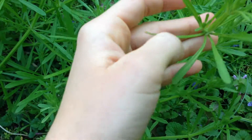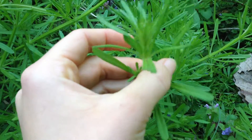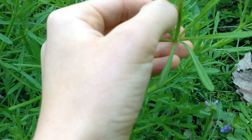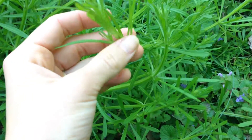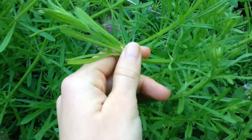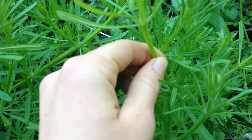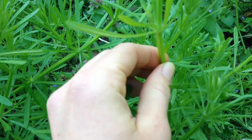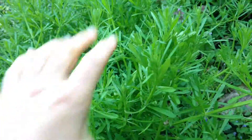This one in particular has one, two, three, four, five, six, seven leaves around the base of the stem. There are some others that have six or eight, but the best way to identify these is by their weird-looking stem and how sticky they are. When you grab these they tend to clump together like this.